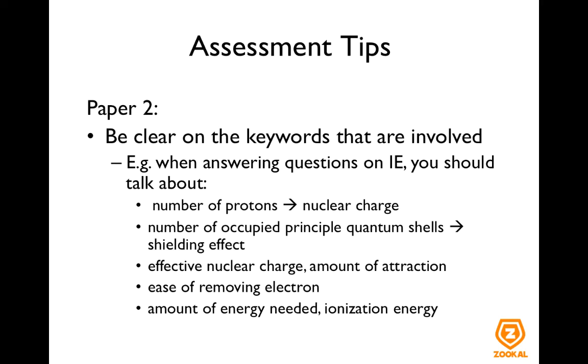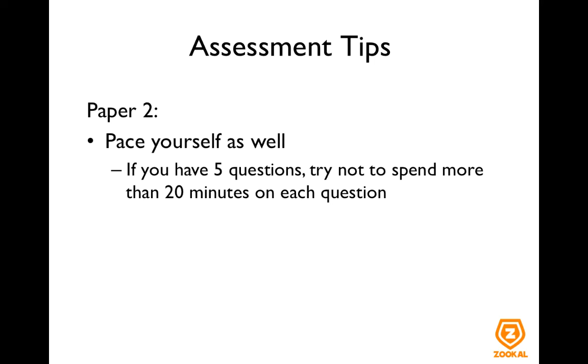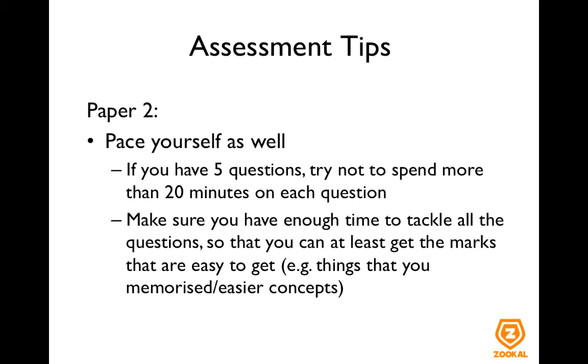When you are studying, don't just memorize paragraphs in your notes, but instead understand the keywords that are important. Be sure to pace yourself as well. If you have five questions in two hours, you have about 24 minutes per question assuming equal weightage. Try not to spend more than about 20 minutes on each question. This will help make sure you have enough time to tackle all the questions and get the marks that are easy to get — the things you have memorized or the easier concepts. The worst scenario is that you don't have enough time to at least try all the questions. So if you cannot figure one part out, move to the next part and see if you can answer it without the previous part.